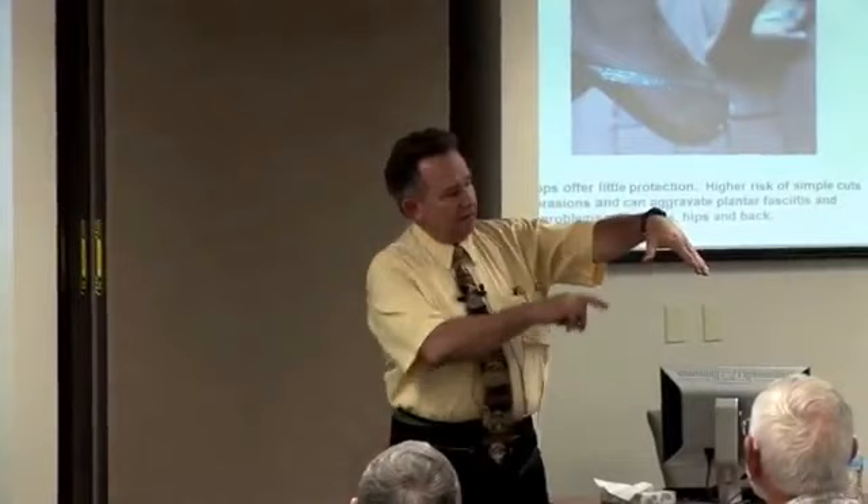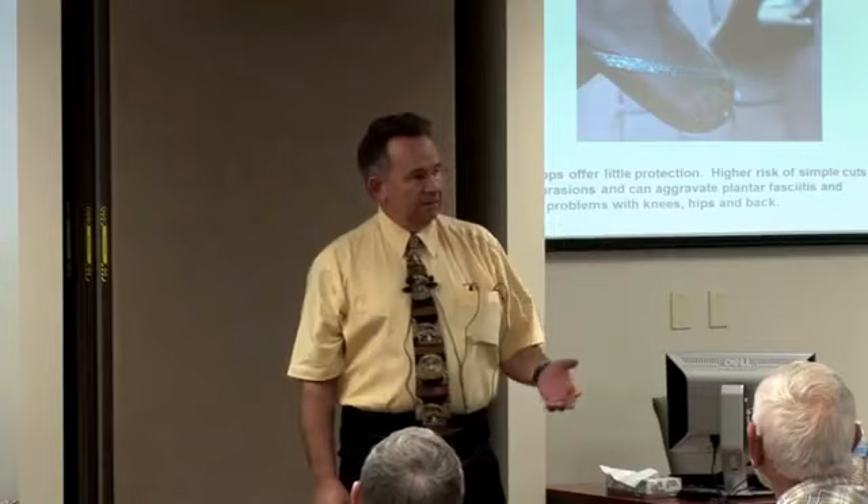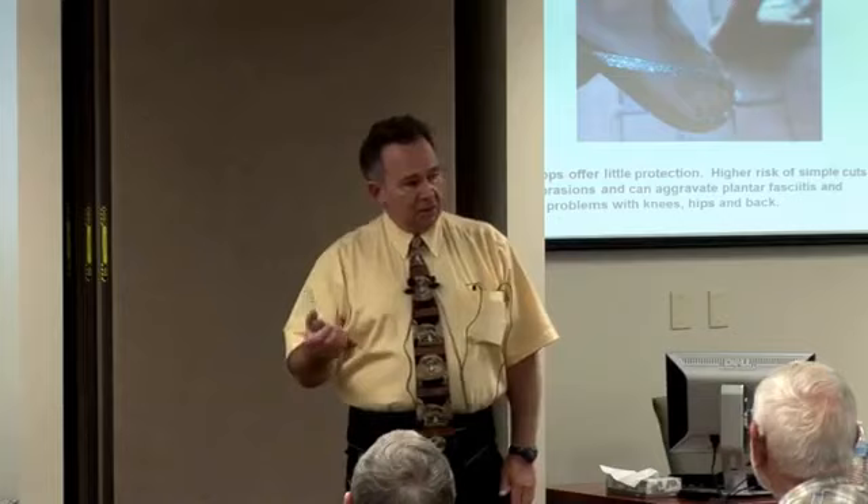Basically, if the arch is this size and there's a band going from the heel to the forefoot with nothing supporting it, that band is constantly stretching — it can tear, strain, inflame, and just go downhill. So there's no support of that arch with a totally flat shoe. Actually, if you have plantar fasciitis, a low heel helps, and we'll get into that later.